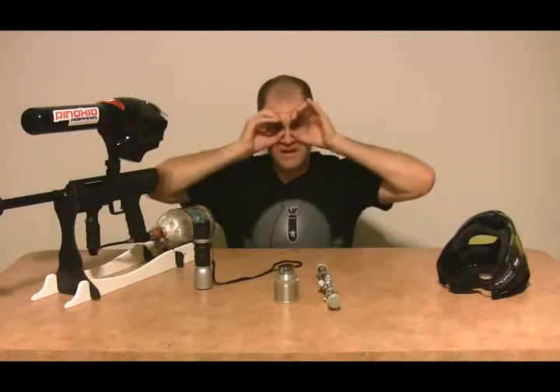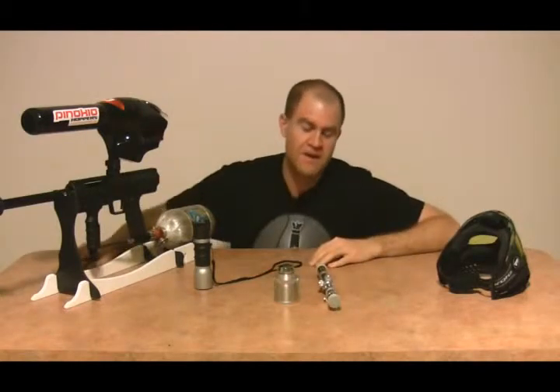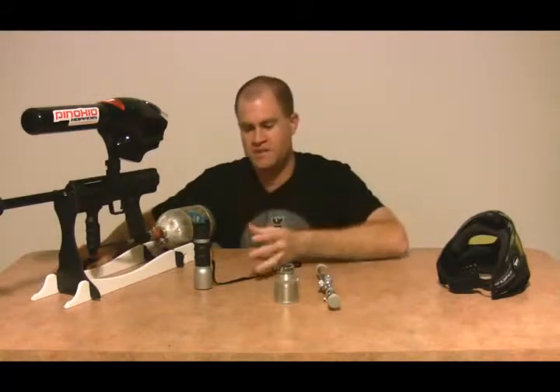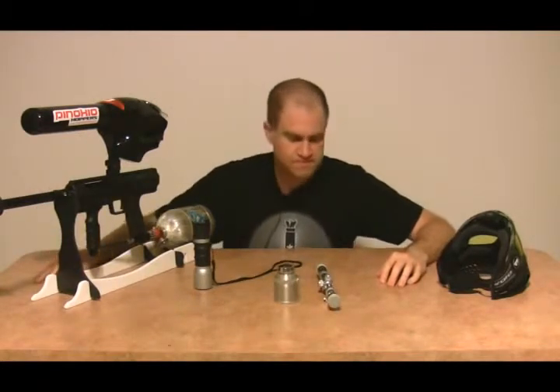Binoculars are the same thing. Put them up against your eyes and you can see everything great. Move them two inches away from your eyes and it's like trying to stare through a coffee straw — it just doesn't work. I want to make sure I put that out there before you invest money in buying a scope, spotting scope, or binoculars for the woods, only to get out there and realize you can't see anything. Then you've dragged out a $50 pair of binoculars, they get shot and broken, and everybody's upset.